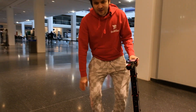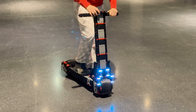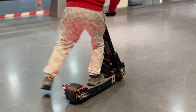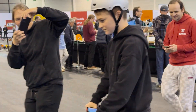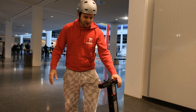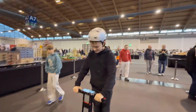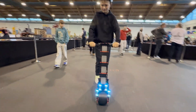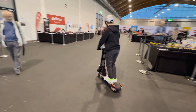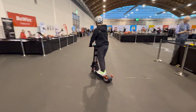The problem is that it bends quite a lot under my weight, and balancing is a bit of an issue because it's a bit slow. But if you put a child that's like half my weight, then it works perfectly. The best use case is for children.